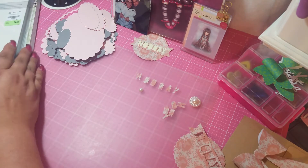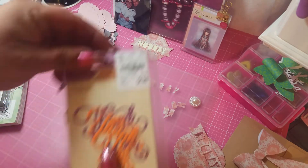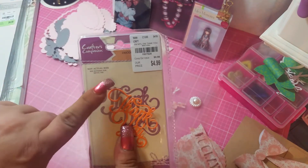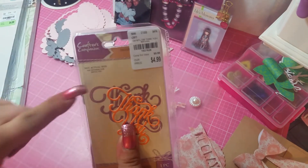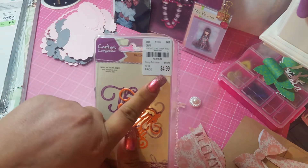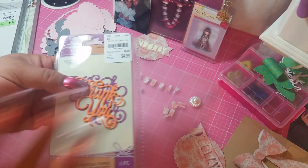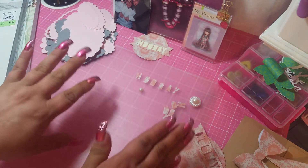I forgot to tell you — this was only $4.99. I know these dies are really, really expensive. It's Crafter's Companion, so originally $9.99 and I got it for half off — $4.99 for this die. It's nuts, but I paid $4.99 and would pay $4.99 again in a heartbeat.